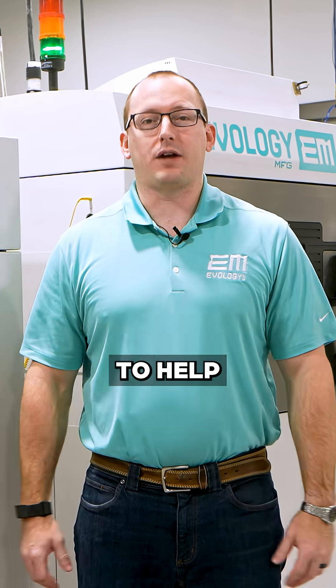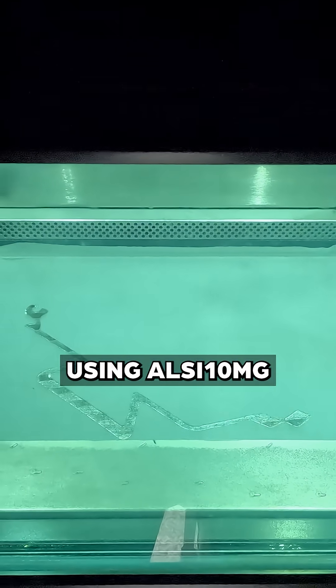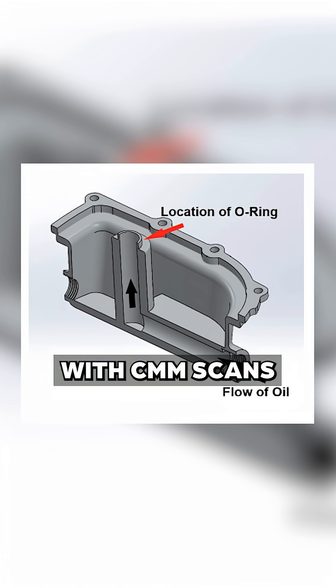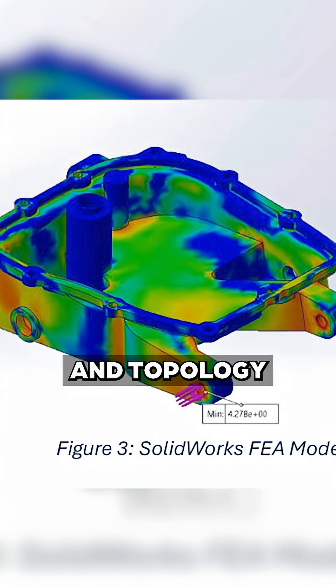Good news, DMLS was here to help. Working with Evology, the racing team used an ALSI10MG aluminum alloy. They then validated the engine geometry with CMM scans and some PLA-FDM prototypes, and refined those designs through continuous FEA and topology optimization.